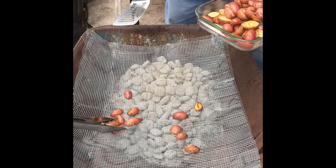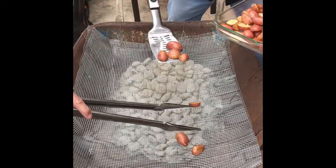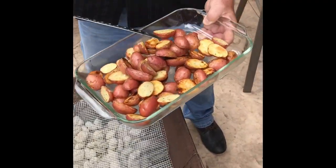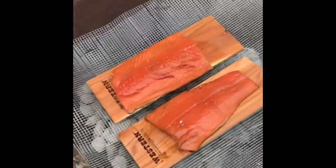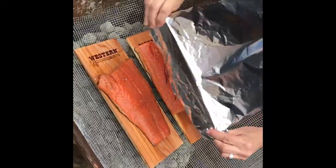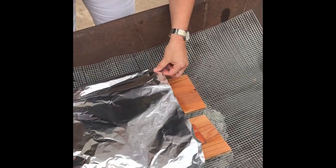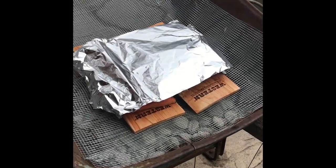Now we're gonna do salmon on the cedar plank. We've got the potatoes off and the cedar plank salmon going on. A beautiful model is going to put some foil over the salmon to keep the heat in — it's gonna be nice and moist with all kinds of fish deliciousness. Just lightly tent it to bring some of that heat and roll — absolutely perfect.